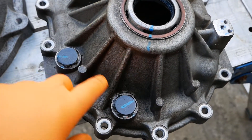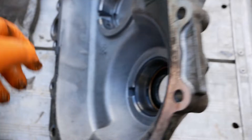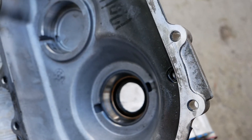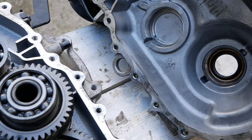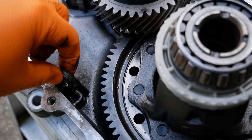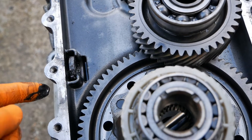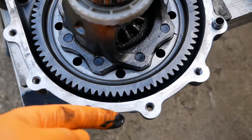On these gearboxes the fill and drain plugs do not have magnets on the other side of them — as you can see there's no magnets sticking out there. Something that's talked about a lot in the Kona forum groups is fitting magnetic drain plugs on these. There was talk about there being a magnet in the gearbox, and yes — up here just there is a magnet, but it just sits in that little section collecting any debris, which seems strange to me.